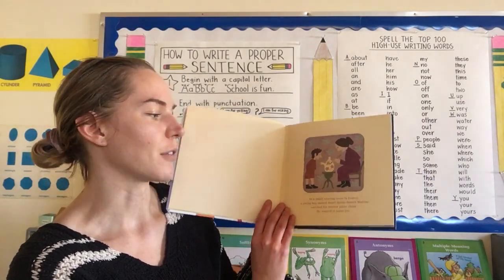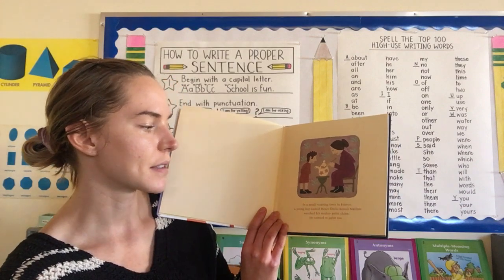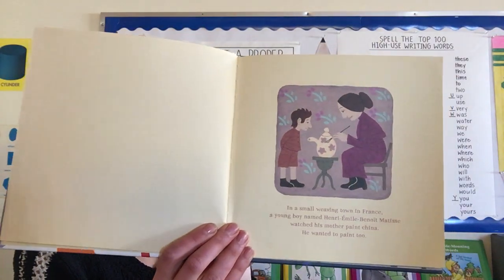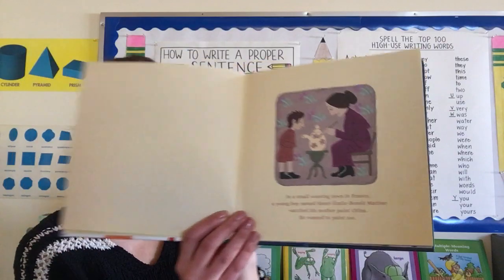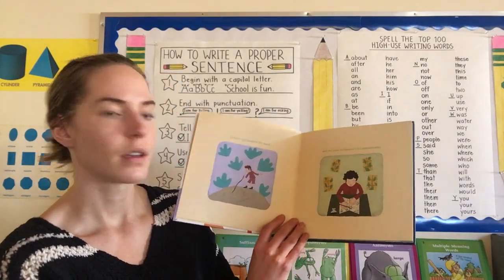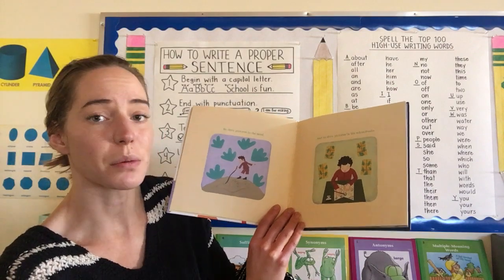In a small weaving town in France, a young boy named Henri Emile Benoit Matisse watched his mother paint China. He wanted to paint too. He has a very long name — the way people usually talk about him today when they talk about his famous art is they just call him Matisse. He drew pictures in the sand, and he drew pictures in his school books.